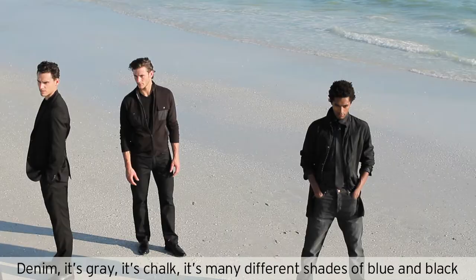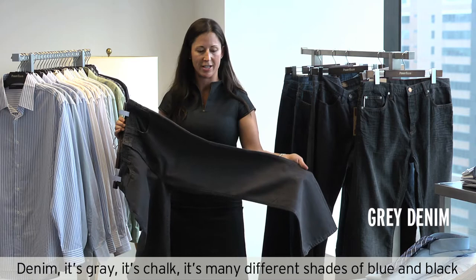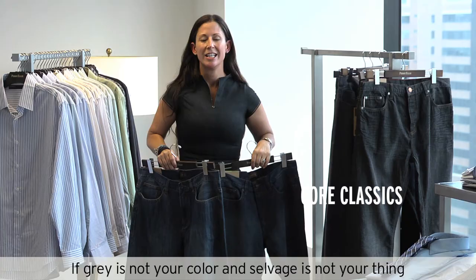The wash is a vintage wash, but still very clean, dark and dressy. You can tie that back to anything in the Perry Ellis assortment. Denim is gray — it's chalk, it's many different shades of blue, many different shades of black. This is our key gray jean. It's a blended fabric; it's going to hold the gray color for as long as you have it. The fabric allows there to be an element of comfort stretch. If gray is not your color and selvage is not your thing, we have these core indigo items available at all times.